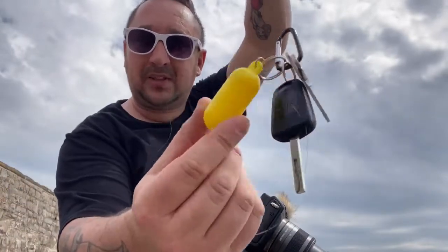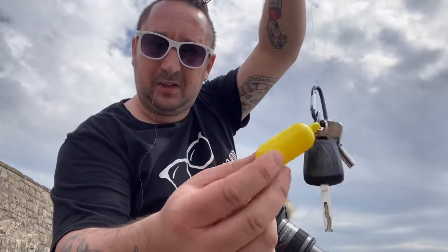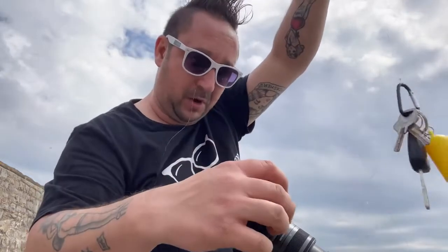First we're going to try this little plastic minion - is this thing gonna work? Let's throw it in the water, I'm not gonna throw it too far so I can get it back. Let's see if it works. Nothing's happening, it didn't work. We'll try with just one car key on it.